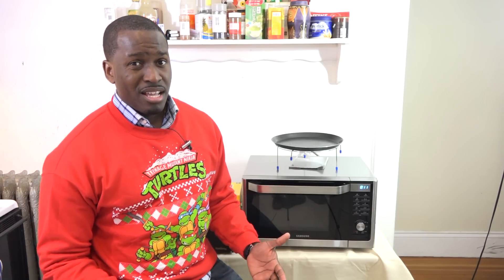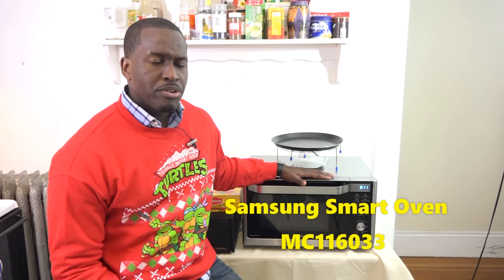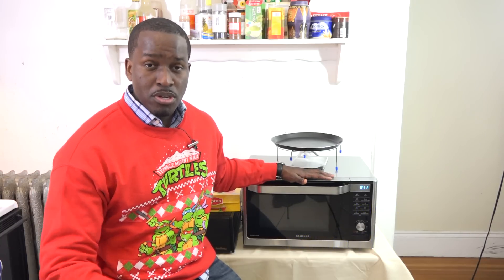Hey guys, Thundee here and I'm in my kitchen and I'm not about to cook, but I'm about to review this bad boy here, a microwave. And you're wondering, yes, Thundee, we're reviewing microwaves now. Yeah, because I got to eat. I got to warm up some leftovers and also do some cooking.